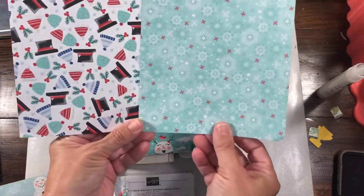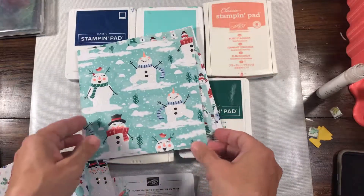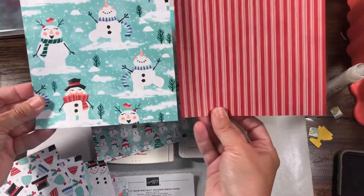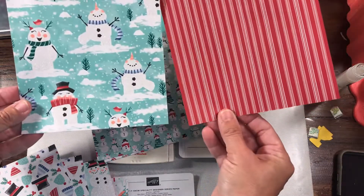And then the other side is just snowflakes. These are super duper cute. I've seen so many people fussy cut these snowmen out. And then the other side coordinates nicely with their scarves.